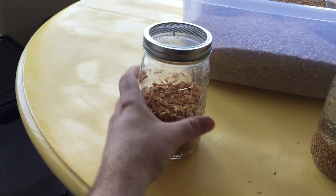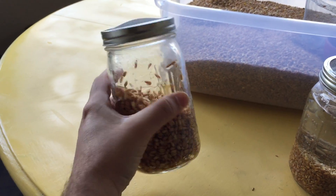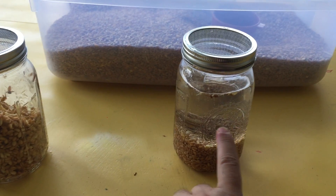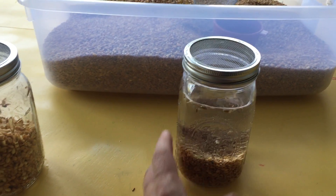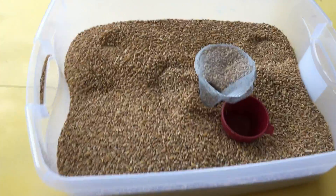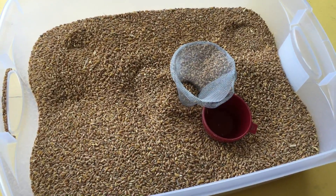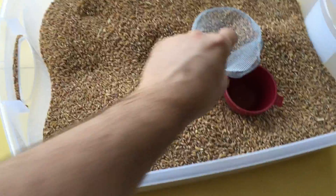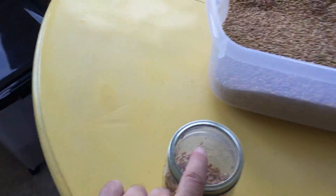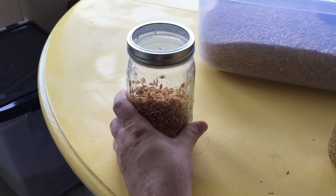Indoors, I do these little quart jars — they're wide mouth quart jars. I have a little screen on them. The first day for 12 hours, I soak my seeds. This is my second day's one, so it's in the middle of soaking. I do wheat because that's what is available cheaply out here. This is my stock of organic feed grade wheat. I just keep this in my kitchen, and I've made a little funnel, and I put a cup of seeds into my quart jar. I soak it for about 12 hours, then I pour it out.